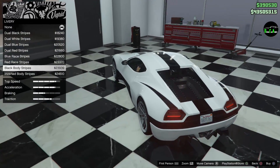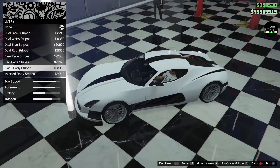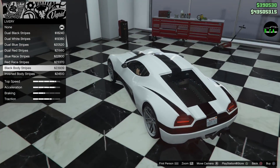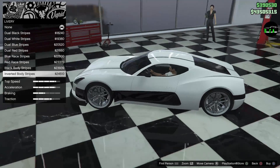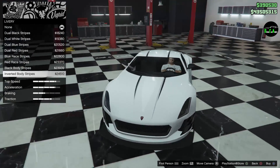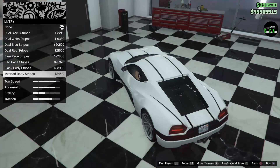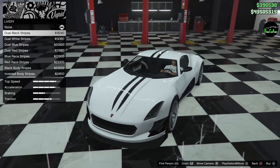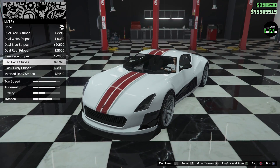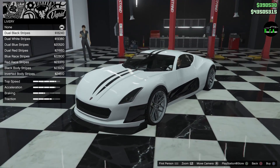Now we have a solid black with some black accents on the sides — on the quarter panels right in front of the lights. Now you have inverted body stripes; that looks very nice, it kind of accents the lines of the car. Okay, so that's all of them. Wow, that's very difficult to choose from. Did not expect that many options.